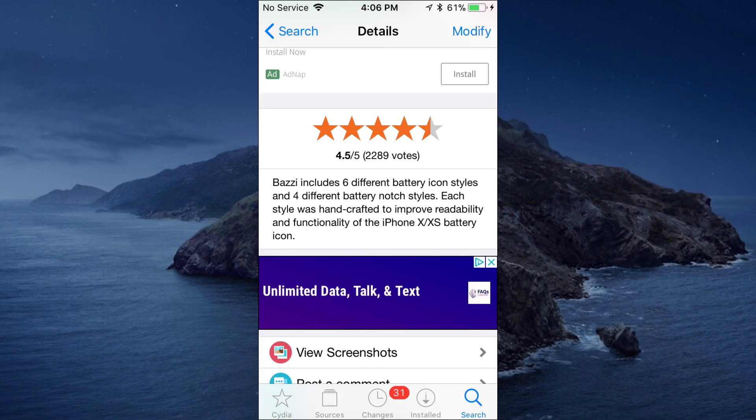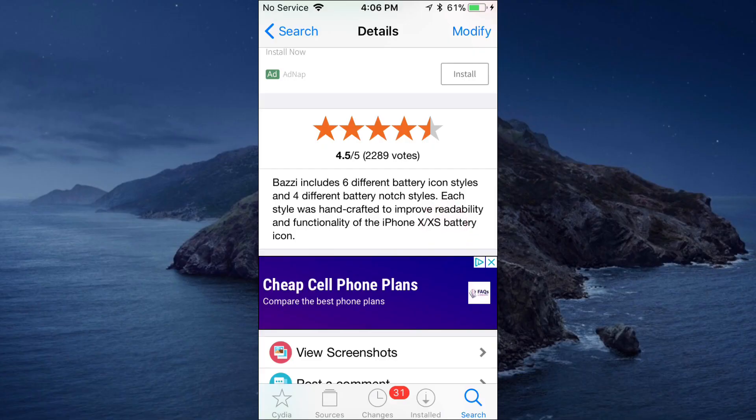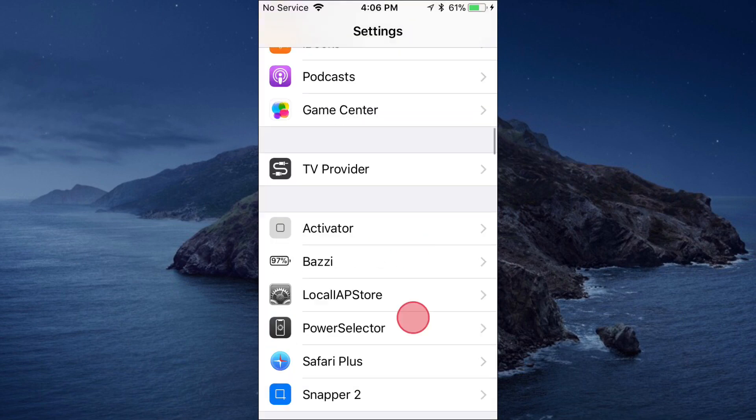Basically what it does is it changes your battery icons. It includes six different battery icon styles and four different battery notch styles. So you see your battery on the top right — it just changes and customizes that to a different symbol or different look. It's a pretty cool tweak.